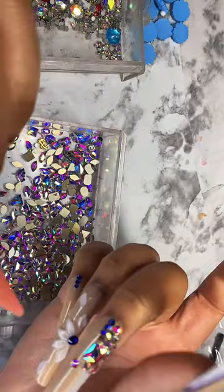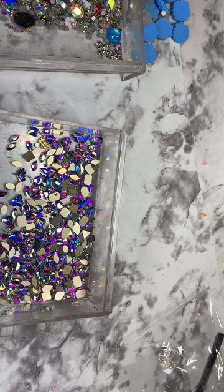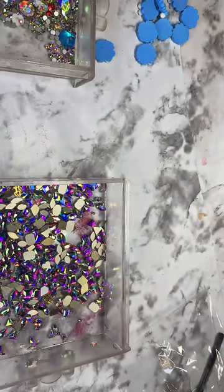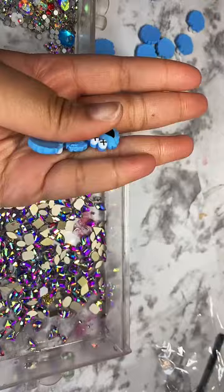I'm gonna flash cure for about 10 seconds just so everything stays in place and then I'm gonna do more. These stones — you can get 100 of every shape for $8. And then with the charms I'm also gonna use, you can get 10 or 20 of them for $5, depending on which ones you get. We have Hello Kitty ones — you can get 20 for $5 — or you can get the Sesame Street characters. I have Bert, Ernie, Elmo, Cookie Monster, all of them.